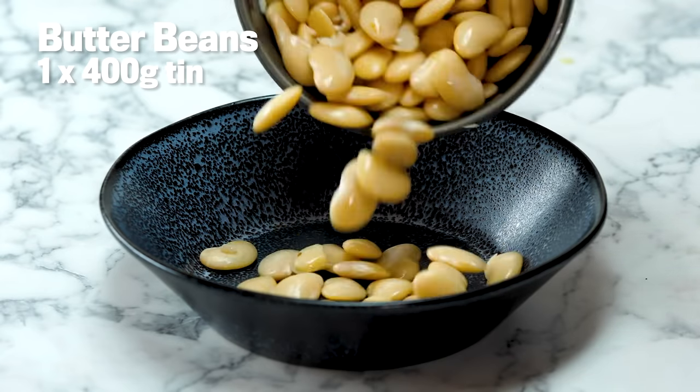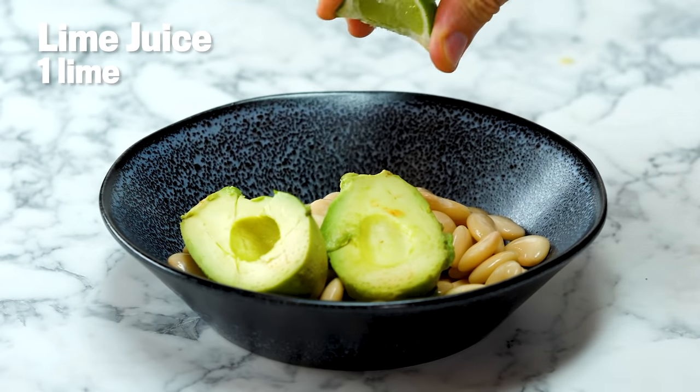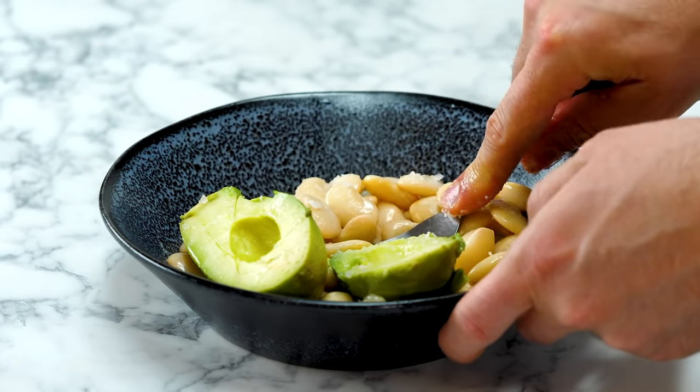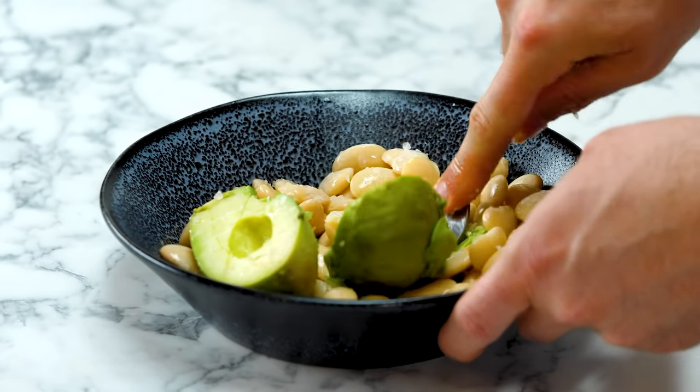Now we're going to make avocado smash with butter beans — it's so simple but really wildly effective. One tin of butter beans, an avocado, half a lime, and a little bit of salt. Use a fork and very simply start mashing. If you've got a potato masher, that could work really well. You end up with a really nicely mashed-up avocado paste.